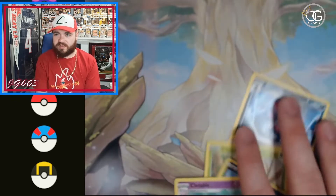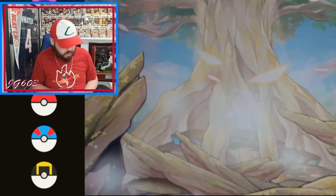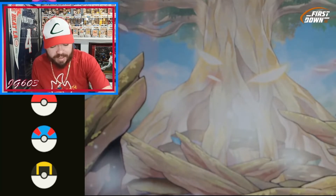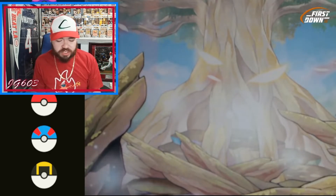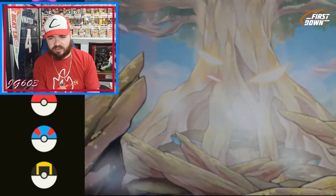Tough break here. Not a lot of luck on the back pulls so far — zero luck on the back pulls so far. But we're hopeful we'll turn this thing around with some Evolutions.